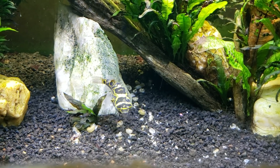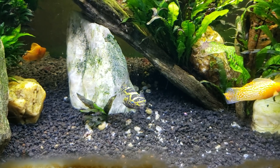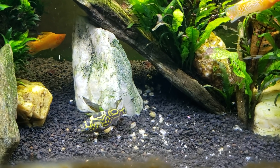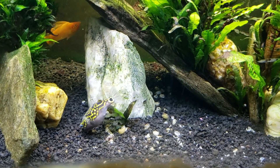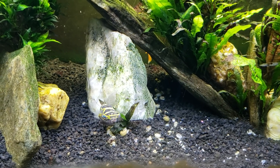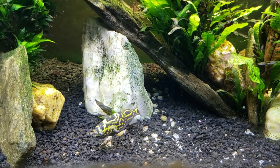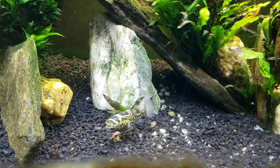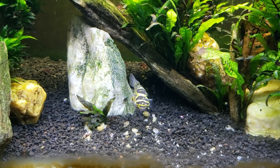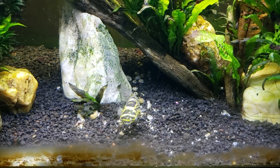I'll start by saying this is a brackish aquarium, and I've said many times over the years that to make brackish water you have to use marine salts, not table salt or aquarium salt. Aquarium salt is nothing more than sodium chloride — it's the exact same thing as table salt. I've always been under the impression that sea salt you buy to cook with was also the same thing, just sodium chloride.